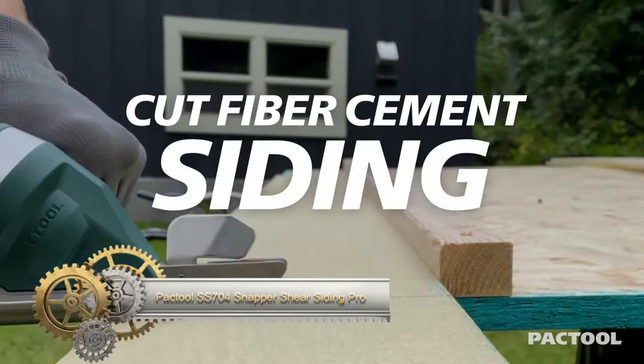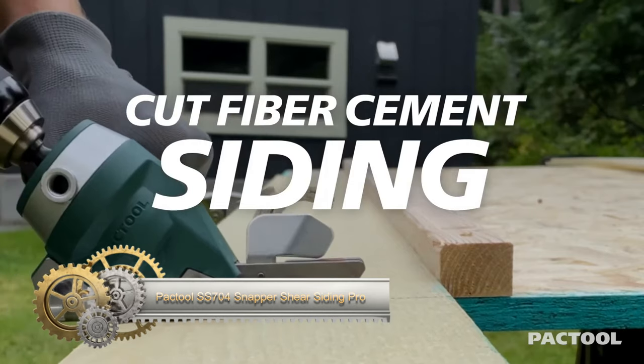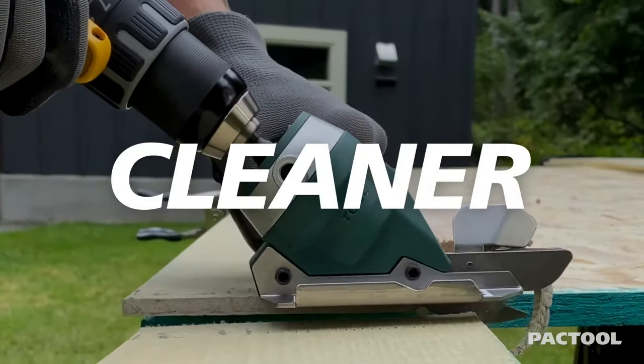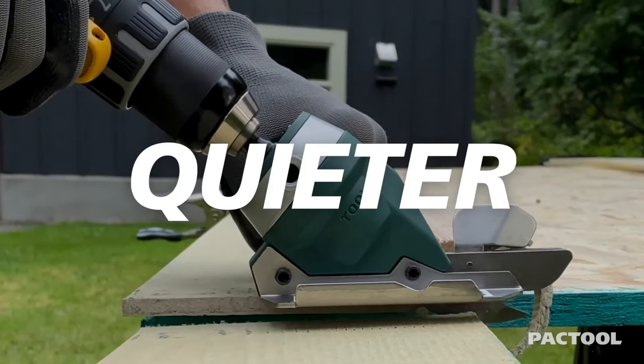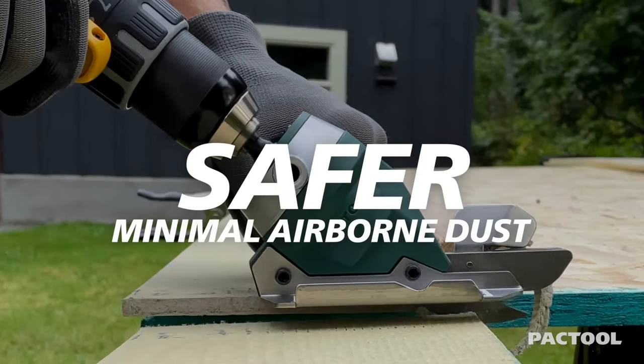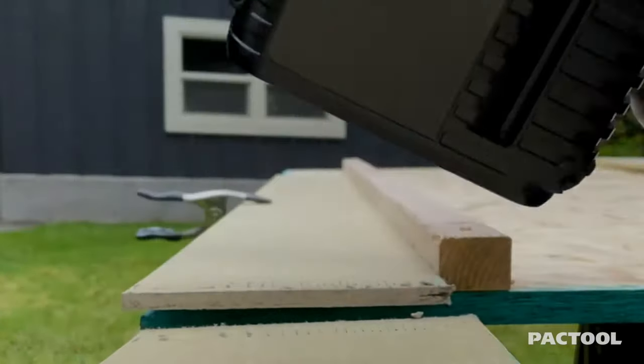The PacTool S704 Snapper Shear Siding Pro is a versatile cordless drill attachment primarily used for cleanly cutting fiber cement siding up to 5/16 inches in thickness. It employs a shearing mechanism that ensures quick, accurate, and consistent cuts.